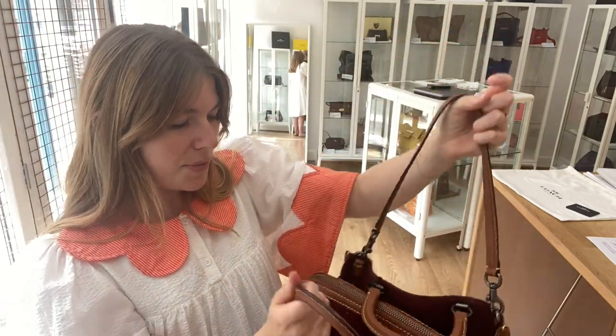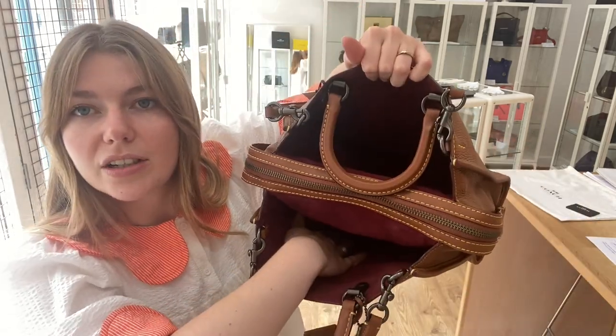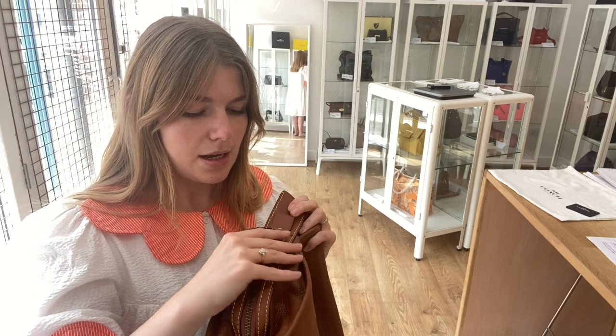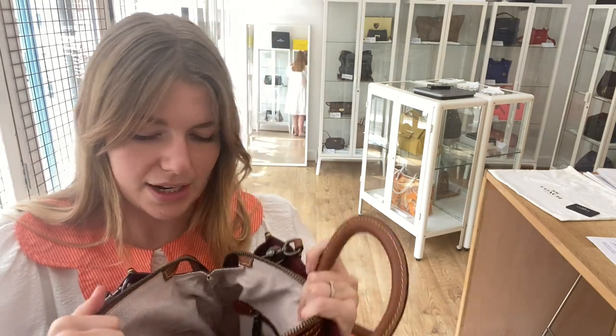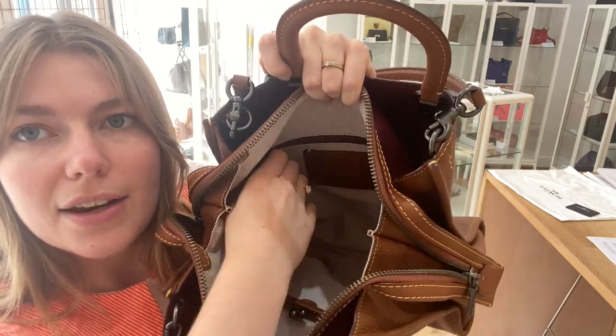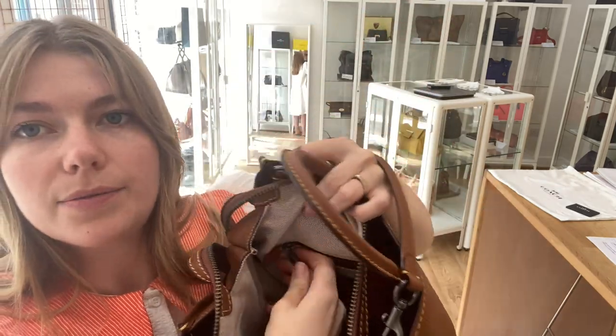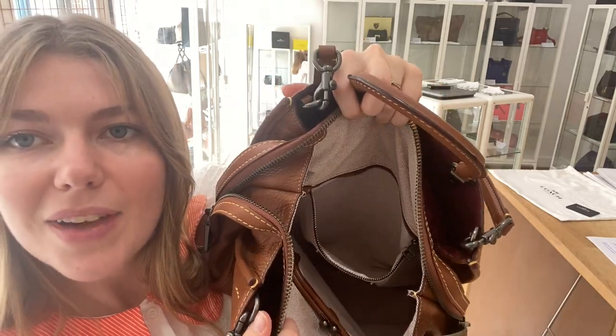Inside is separated into three sections. You've got two open sections and then a zipped middle. Inside the middle section you've got a kiss lock purse pouch, a flat pocket, and a zipped pocket as well. It's a beautiful interior — so clean and lovely and fresh in there.